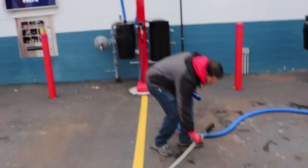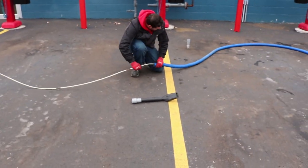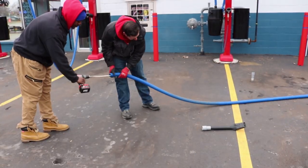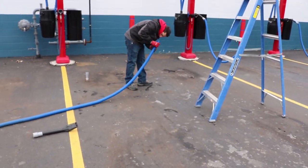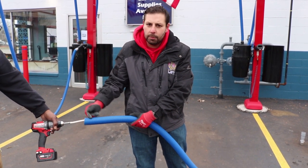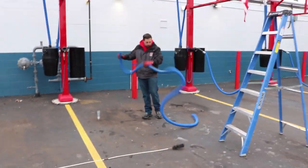We'll start by feeding the dryer vent cleaner through the hose as far as we can get it. Once we get some resistance, we'll use the drill. Even when you're pulling it out, again, don't go in reverse — just keep it spinning forward and pull out the hose. That should have broken up whatever was in there causing the clog.